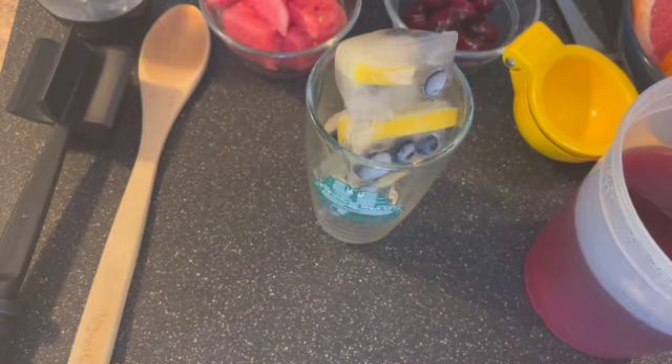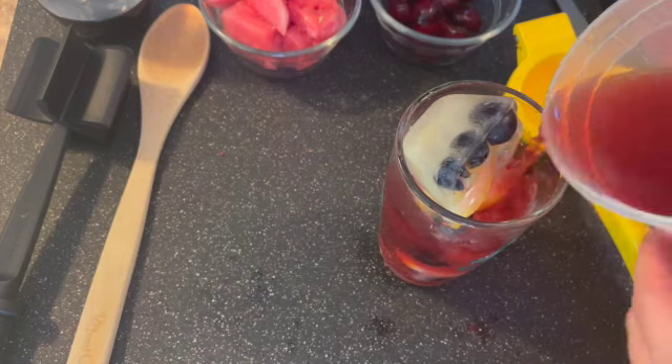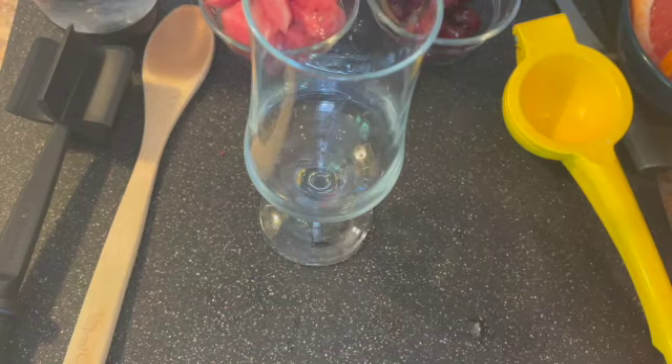We're going to start with some blueberry tea. I have some ice cubes that I froze with some lemon and blueberry. I'm going to squeeze some lemon in there, top it with the tea, and then go ahead and top it with some seltzer water. And there you have it, one recipe down.